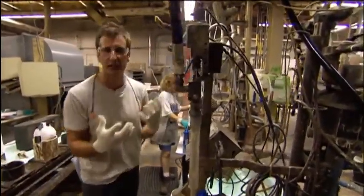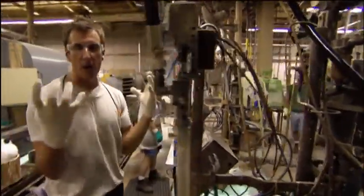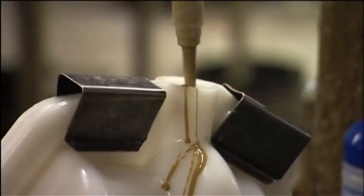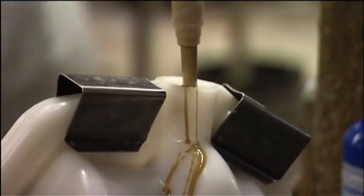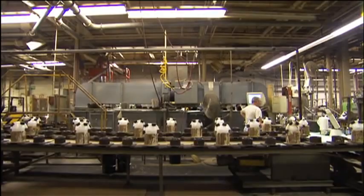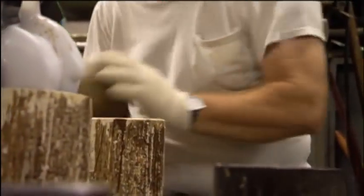All these mixtures of resins and plastics are all brought together to this tube. I'm just going to fill this mold here with the resin that becomes the core. Eventually they're going to get baked and hardened. Once solidified, this resin becomes the center, or core, of the ball.